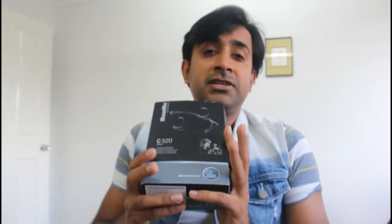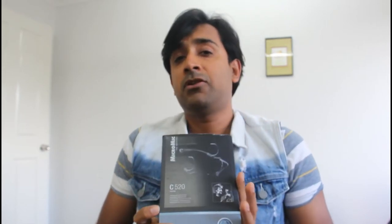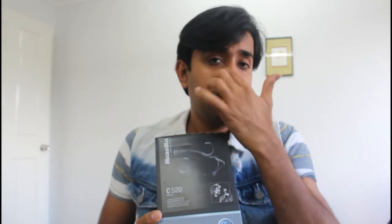Hello, today I'm going to review the AKG C520 microphone. It is a headset microphone and it's available in two versions. The other version is the AKG C520L which can be used as a wireless microphone, but I decided to go for this one because I don't need to dance on the stage when I'm singing, and if I do, I can easily hold a regular microphone in one hand.